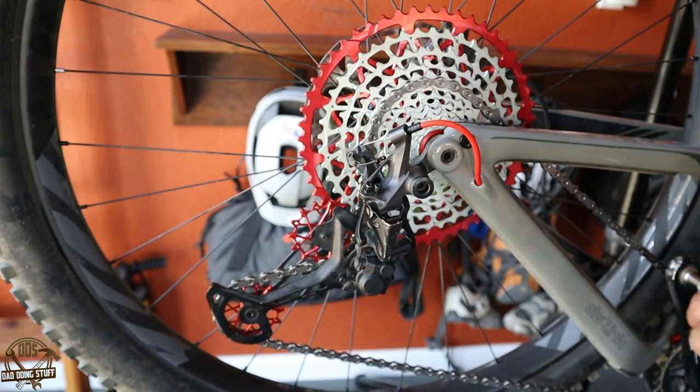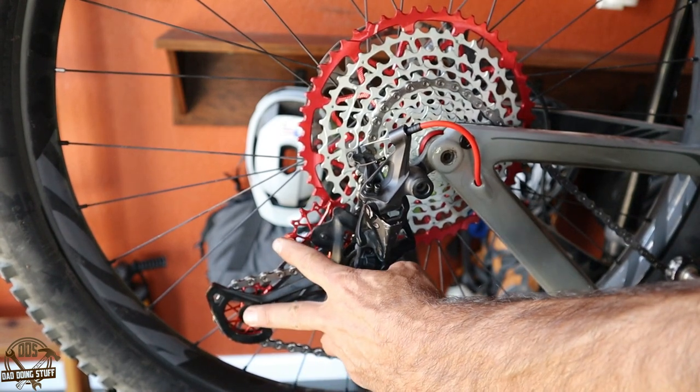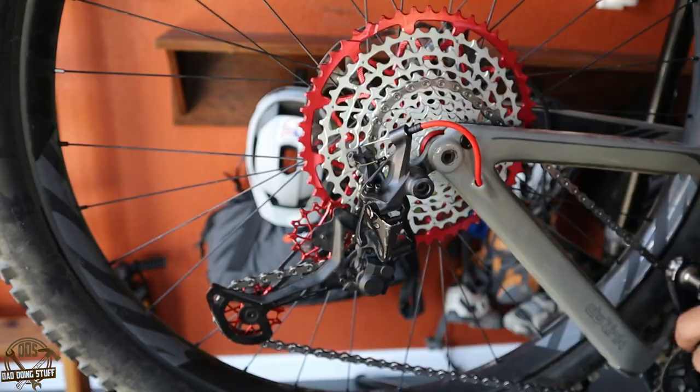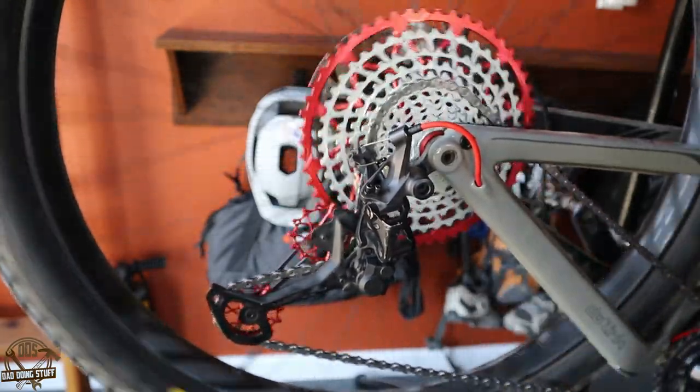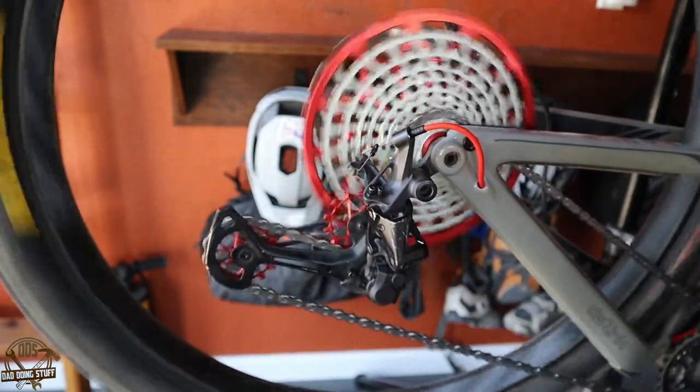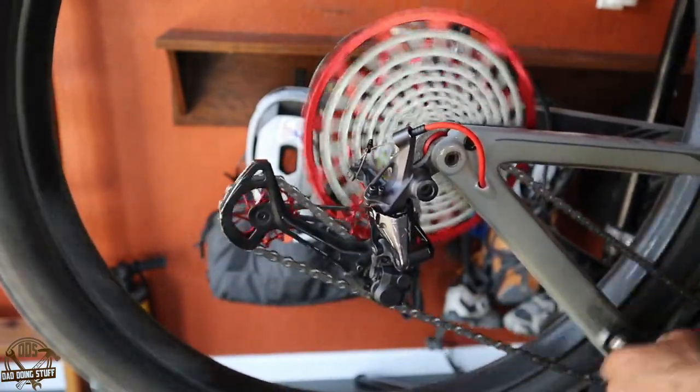Here we are all done with the install. Got both jockey wheels updated, got the cassette on, got the brand new chain on, and had to make a couple of adjustments — but so far it seems to be shifting fairly well.